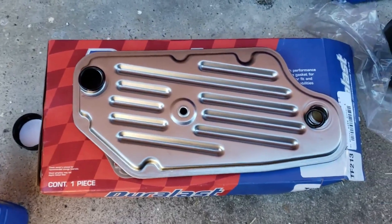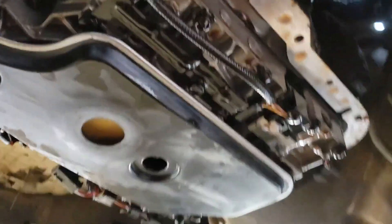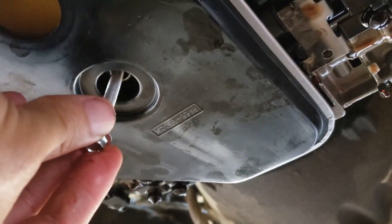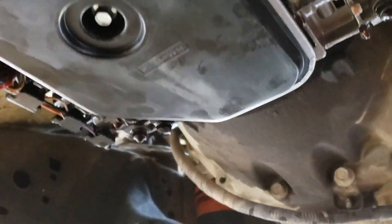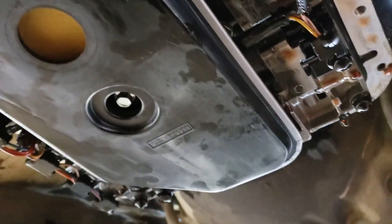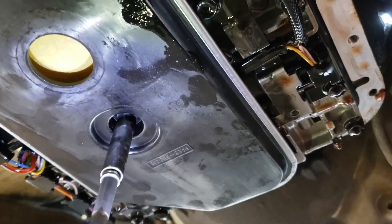Good to go. Put this back on — make sure it seats properly like so. Put it on, and now we're going to go ahead and put that single bolt in. Thread it in with your hand first, make sure it's not cross-threaded at all. Now we use our impact wrench — not too tight, I don't want to strip it. There we go, I think we are good. We've got the new filter on.